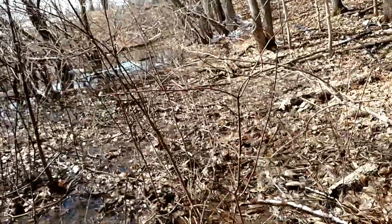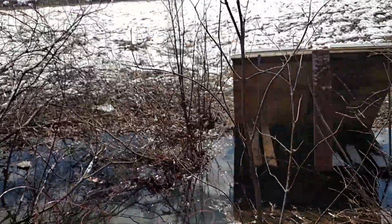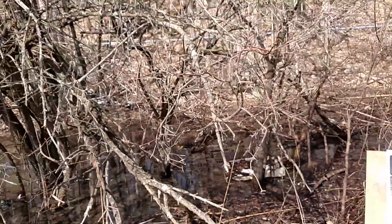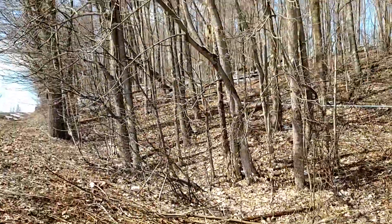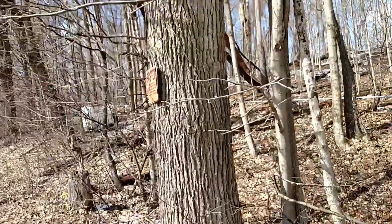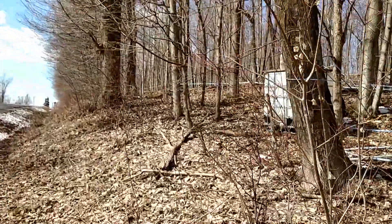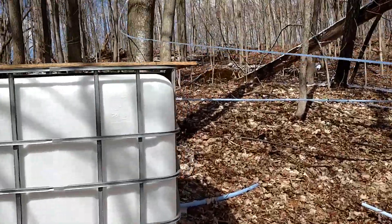We've got the solar panels tucked in over here. We had a rainstorm last night. There's the panels. What we're doing now is there's a line that goes over to another tank, because it's almost impossible to pump out where the tank is right now. You can see the gravity line that goes to the Versa pump. We're pulling sap going to this tank up here, because it's way easier to pump — simply because you don't have to be a billy goat.